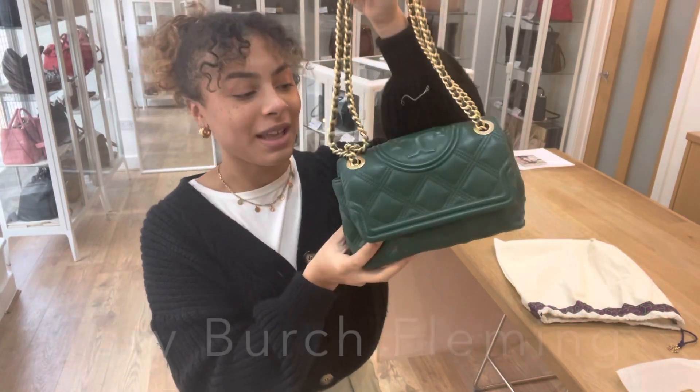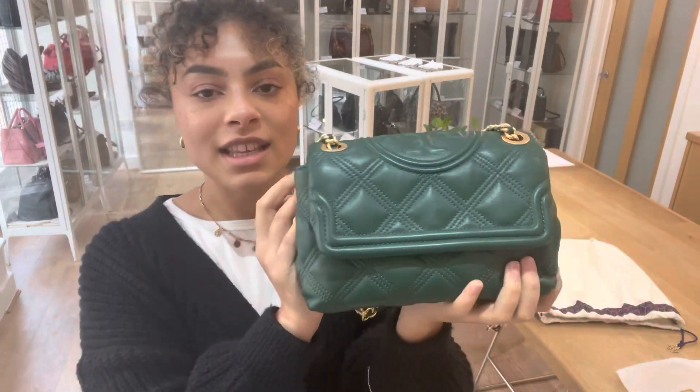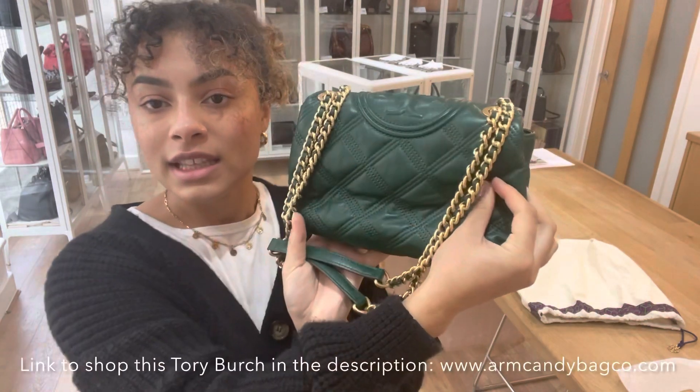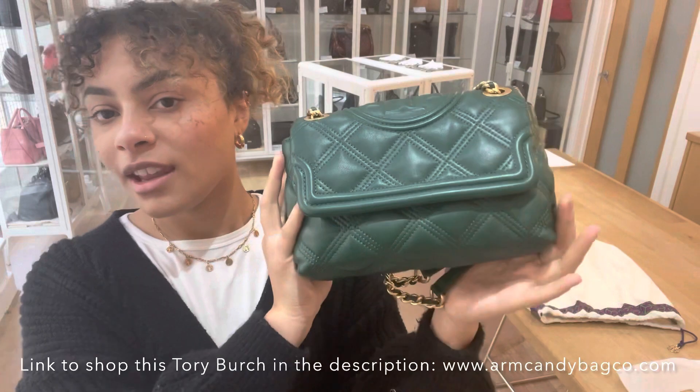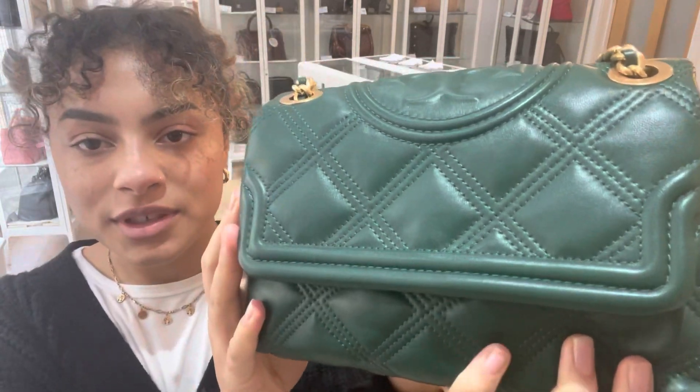Hi everybody, welcome back to Arm Candy. We've got another beautiful bag to show you today. So this is a Tory Burch and it is the Fleming, and I love it. I love everything about it — the shape, the size, the colour is gorgeous.